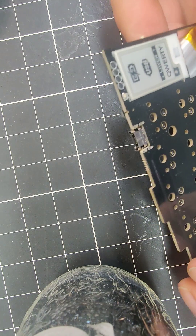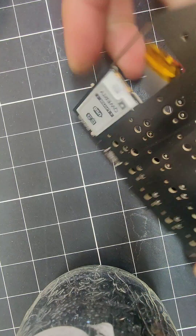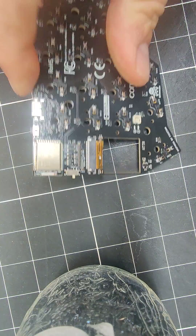Here's a quick video to show you how I take the screens on and off. First thing you want to make sure it powers off and you want to take the battery off. You can do that by just pulling it straight off the connector.